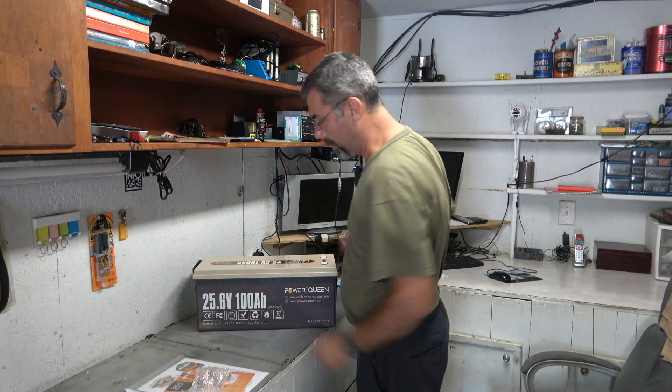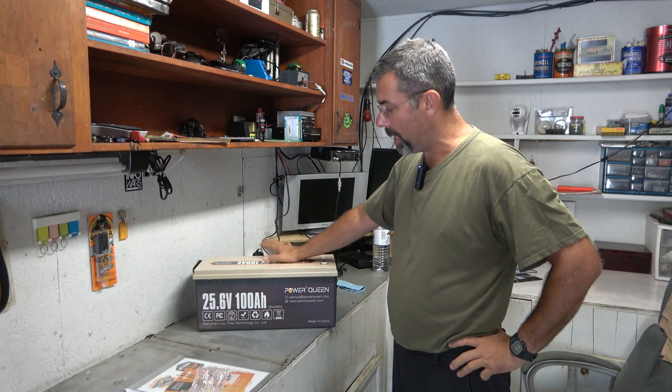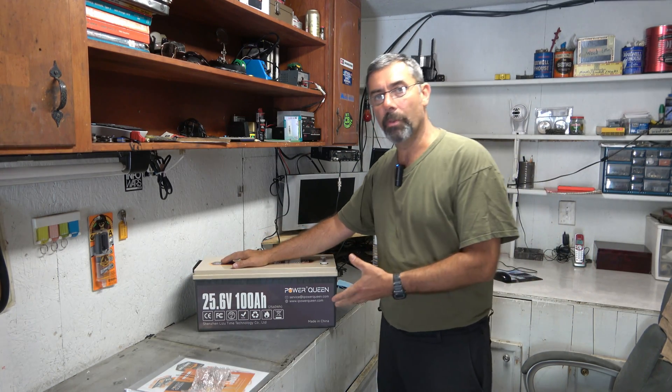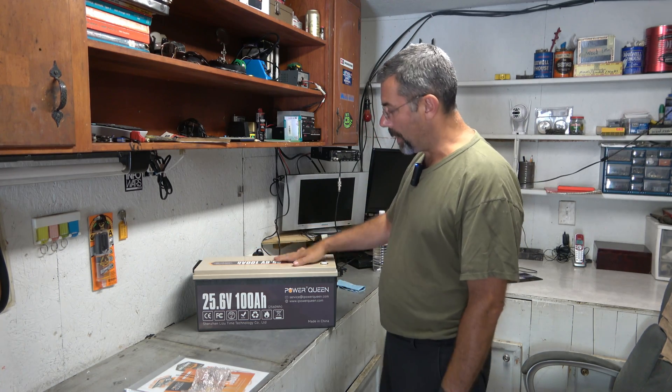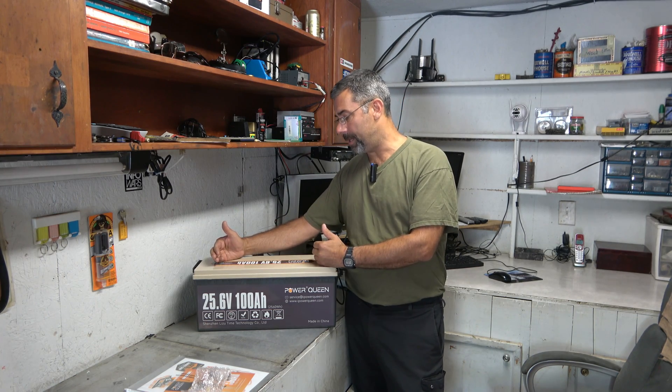So here we go. 25.6 volt is the nominal voltage — so like full charge, 25.6, 100 amp hours. You're looking at the equivalent, if you cut this in half, of two 12 volt 100 amp hour batteries.